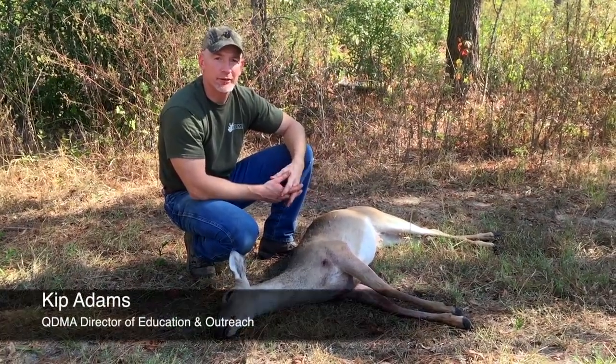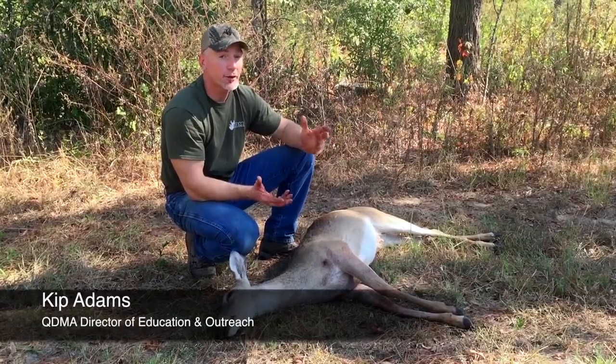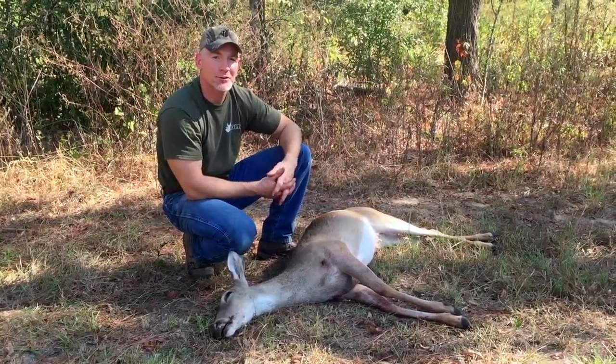Hey folks, Kip Adams from QDMA here. There's lots of talk today about harvesting antlerless deer, and hunters today are far more knowledgeable about the importance of harvesting antlerless deer to help balance deer herds with their habitat.